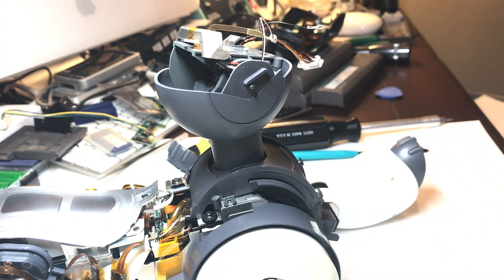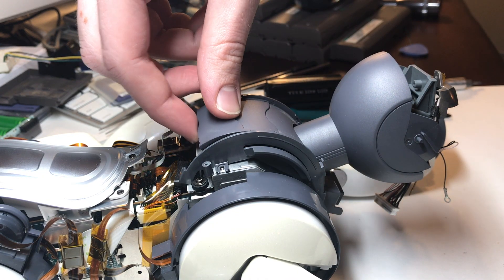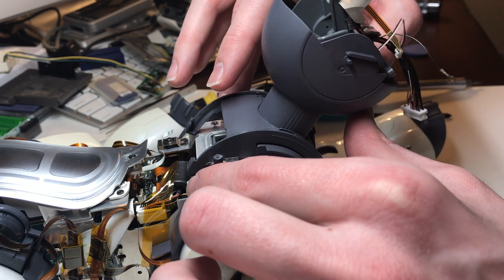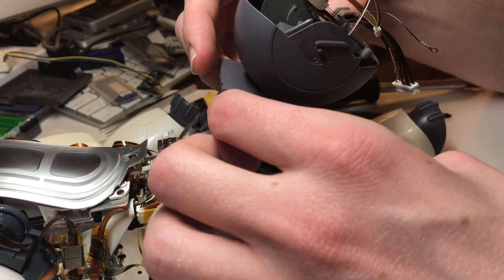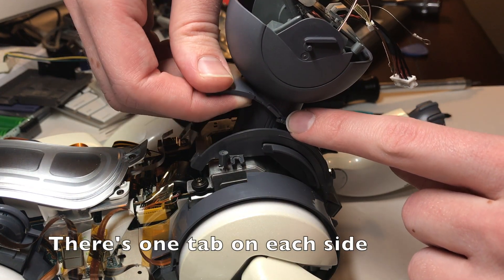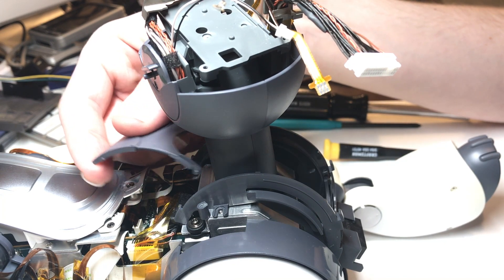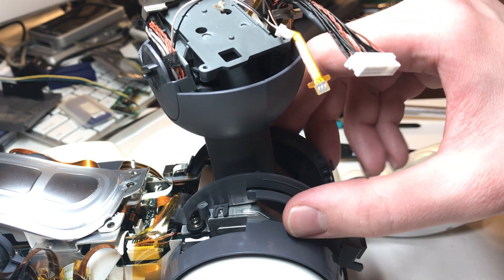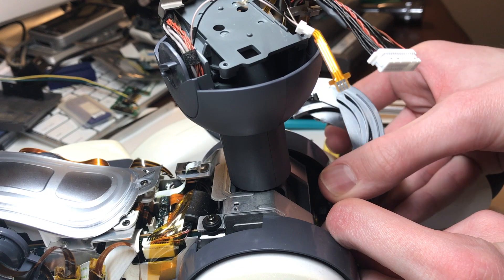Now with that out of the way, we can go ahead and start removing the shutter assembly. We start by taking that one piece off, lifting the head up a bit, and carefully pulling it through. You'll want to unhook these tabs right here. And once those tabs are free, you can gently remove the upper half of the neck shutter assembly. That lower portion can stay in its channel since we can remove this entire piece as one unit. You'll also want to take care to disconnect the chest infrared distance sensor.